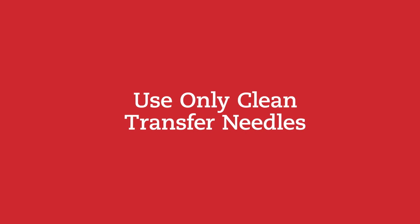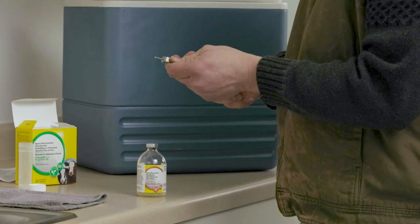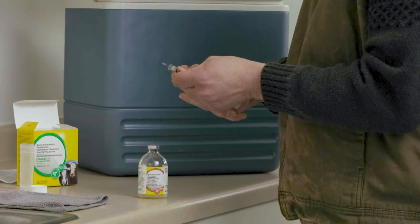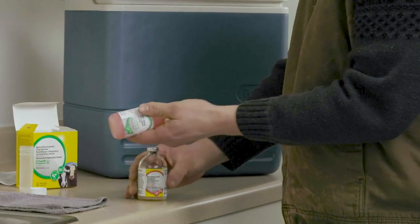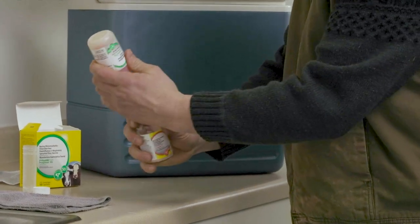To avoid contamination, use clean transfer needles. Always start with the plastic diluent bottle. Push the transfer needle completely through the rubber stopper, then invert the diluent and insert the other end of the transfer needle into the rubber stopper of the glass bottle.